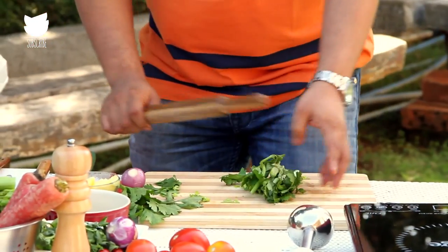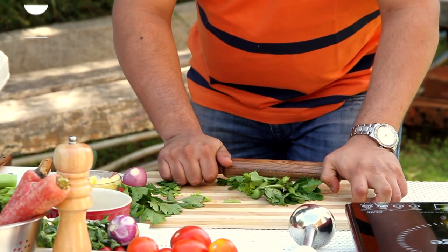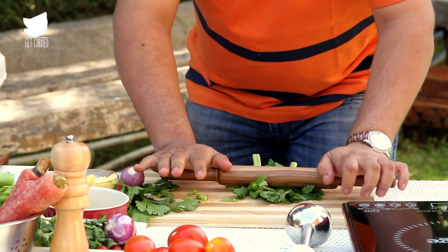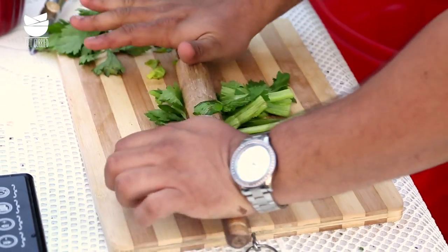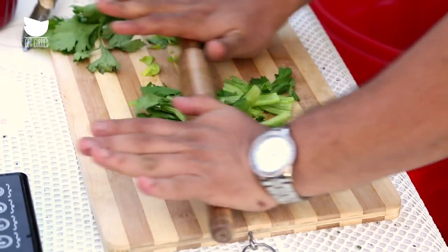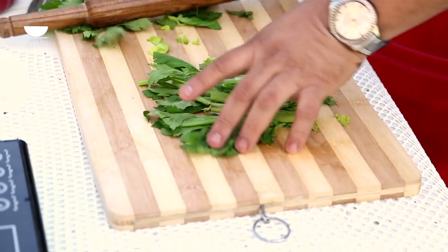Take a rolling pin and just run it through. You can hear all the crackling, crunchy noise. What's happening is the nice fleshy celery is just breaking into bits and oozing out the taste, so that your stock gets maximum flavor.